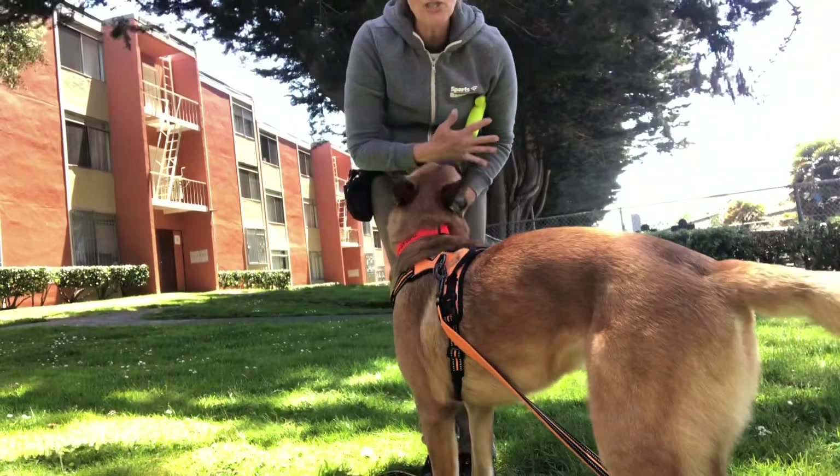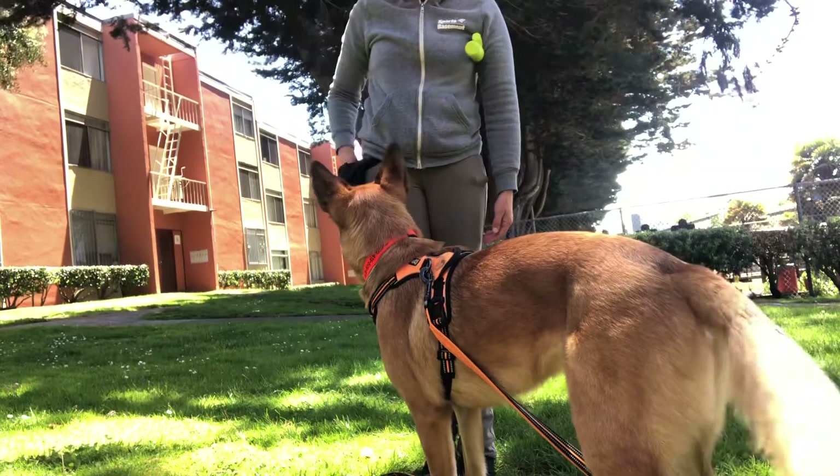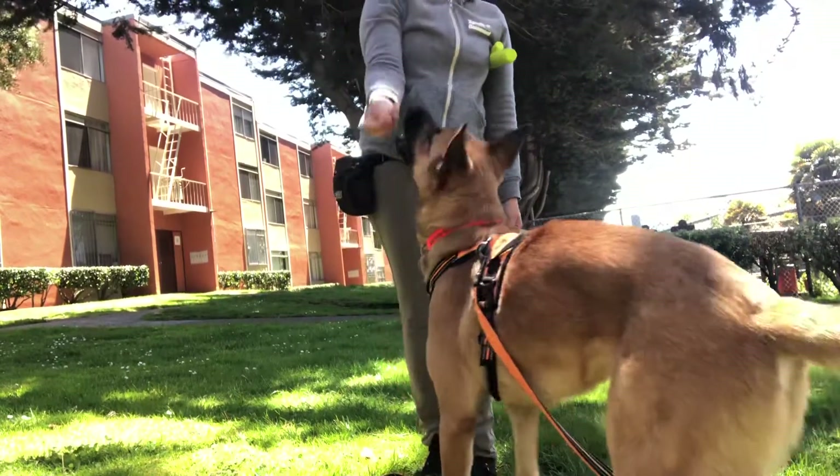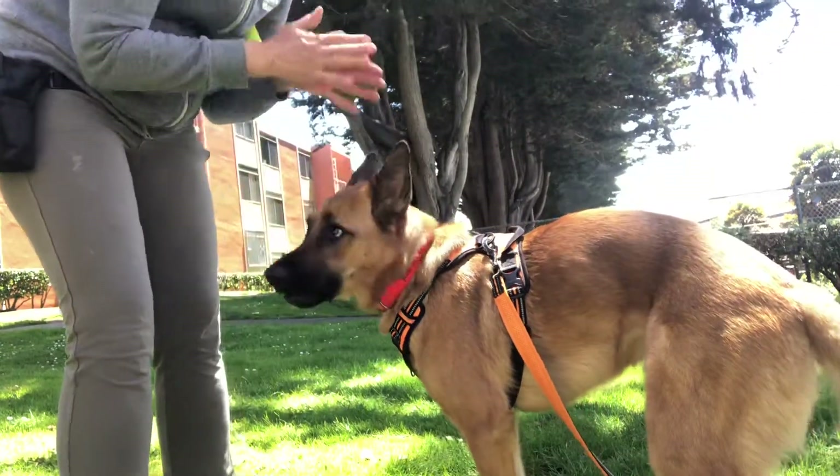And then when I'm finished, it goes under my arm so it's clearly not available, and I trade for a cookie. And that's the end of the game! Right? Good boy!